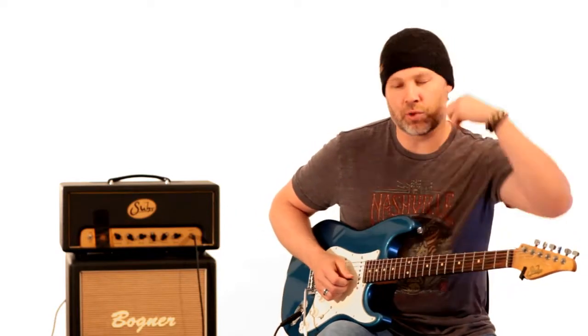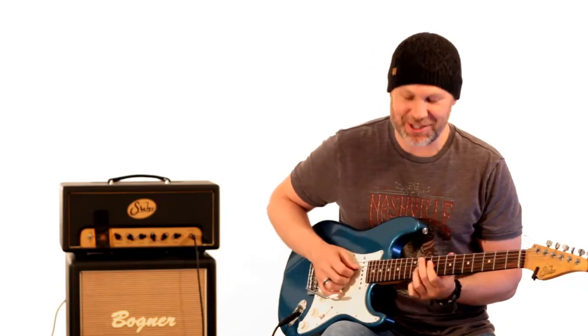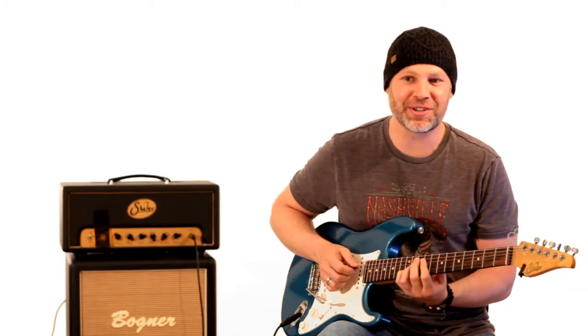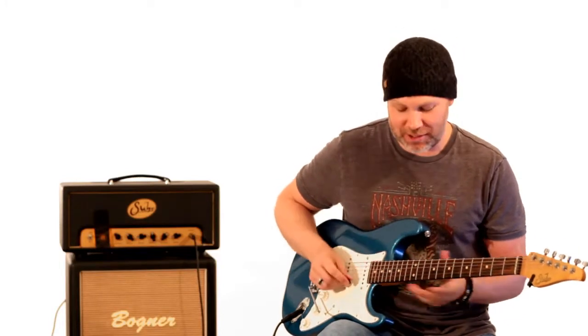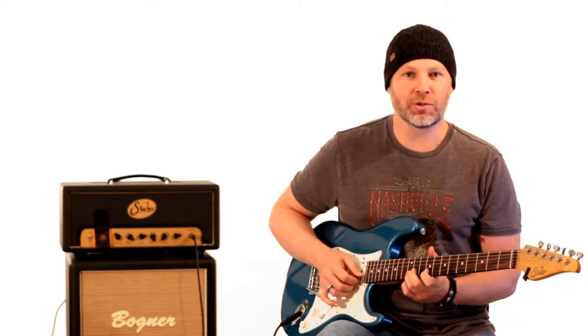Yes, Alan Holdsworth does play simple scales like the rest of us, which is funny to think of, because you think all the stuff he plays is just this crazy stuff, but when you start dissecting it, you see that us mere mortals know some of this stuff too.